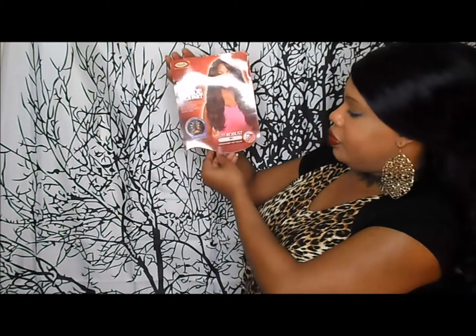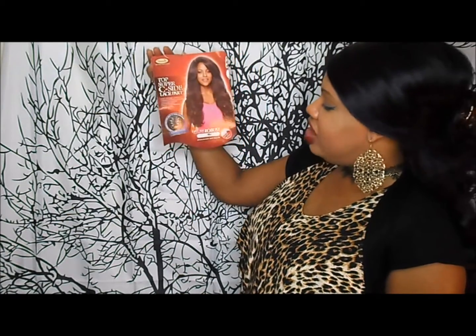Today I am bringing to you another wig show and tell. The wig I will be showing you today is Robust — I'm sorry if you're getting a glare — but this is Robust by the Vanessa Collection, and she is a top seaside lace front unit. I have her in the color 99J.